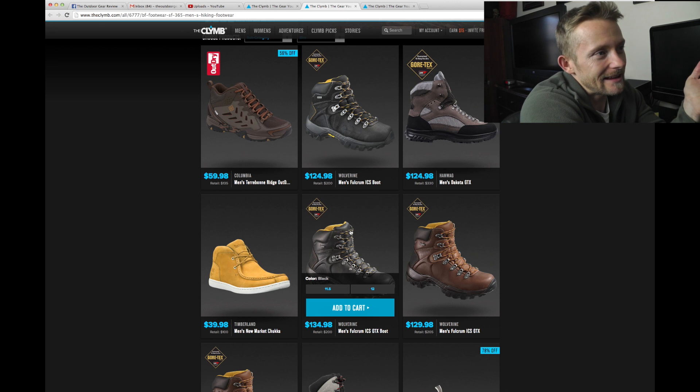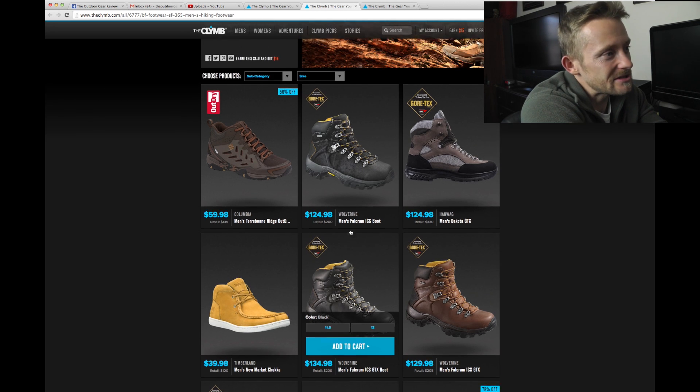Really, they have the odd sizes because they sell out. So if they don't have your size, you're out of luck.